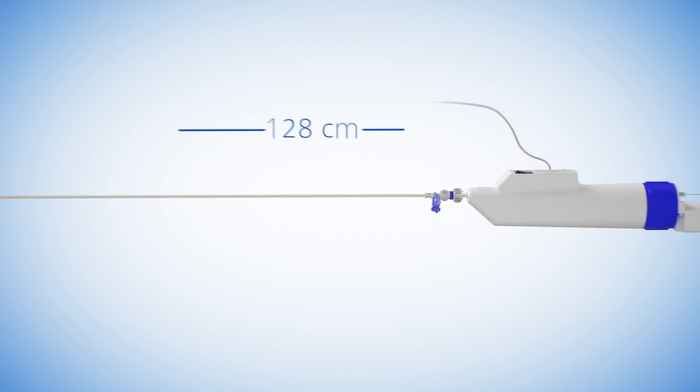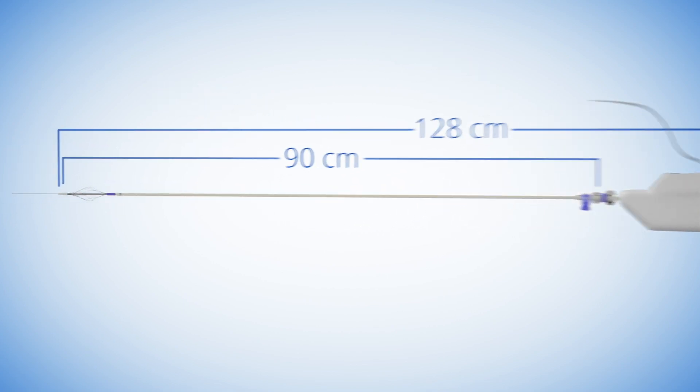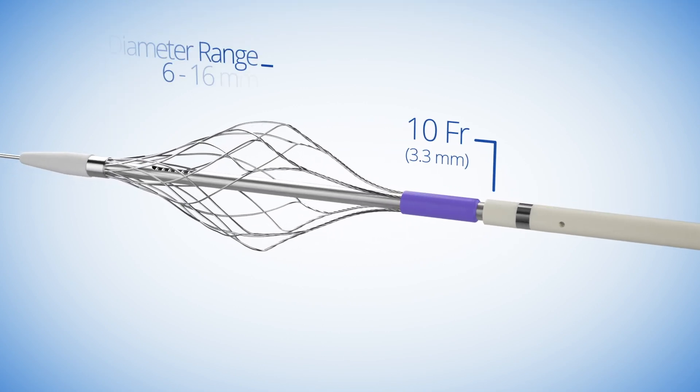The Pounce Venous Thrombectomy System is a venous thrombectomy catheter with dual action technology designed to remove wall-adherent thrombus in a single session without the need for thrombolytics.